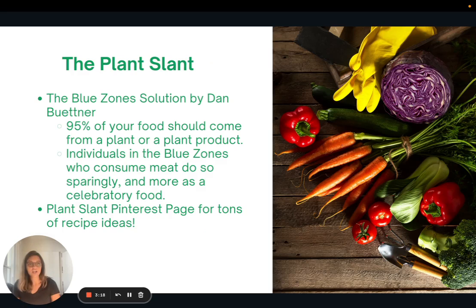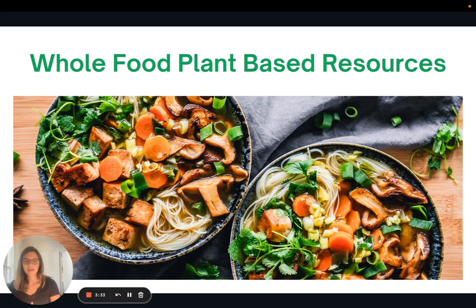There is a plant slant Pinterest page — even if you don't have a Pinterest account, I think you can look it up — and it has tons of recipe ideas for really great whole food plant-based recipes. In the article version of this video, I'm going to share a document with my running list of whole food plant-based resources. It includes websites, blogs, meal planners, meal delivery services, books, apps, and podcasts — really just my running list of things I like to share with people.